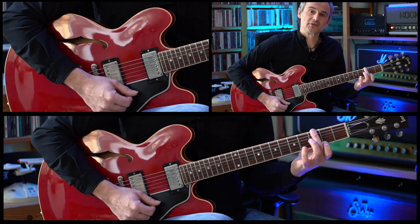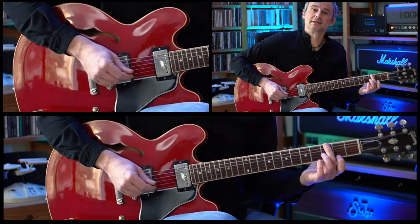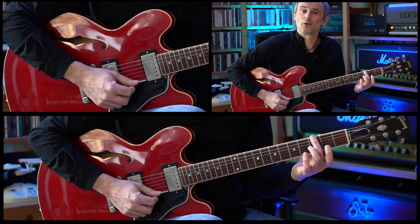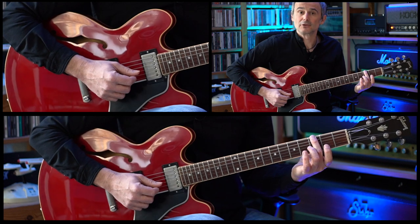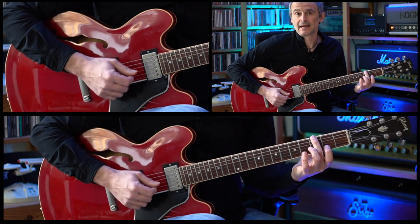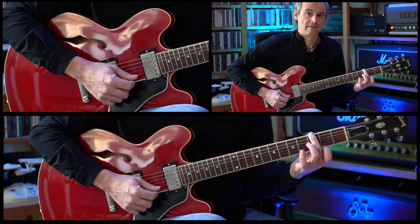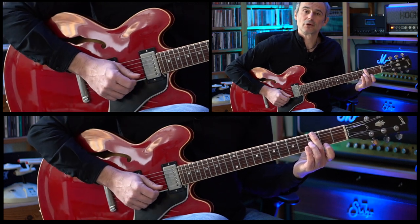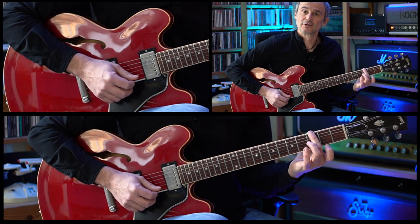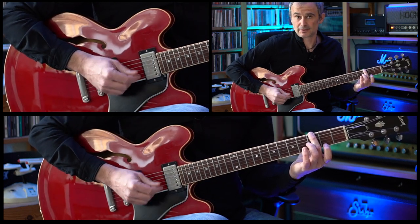And then we're going to this G major seventh chord. Then we have a little melody line: the second fret of the high E string, open E string, followed by the open B string. And in the last bar we repeat this, but we're adding a little hammer-on pull-off on the high E string — starting on the high E string, hammer-on on the second fret, pull-off back to the open E string, and we end on the B string.